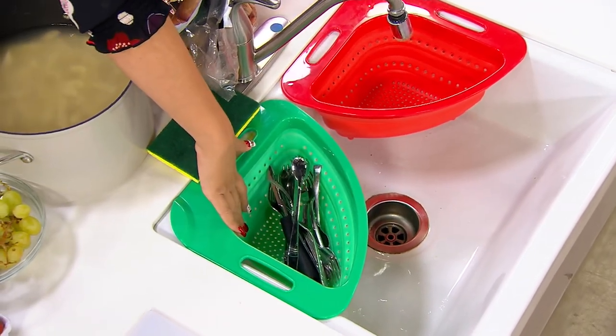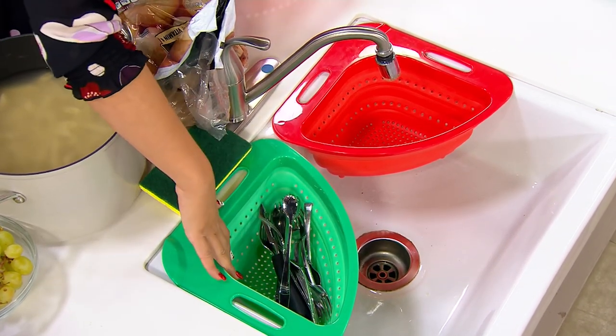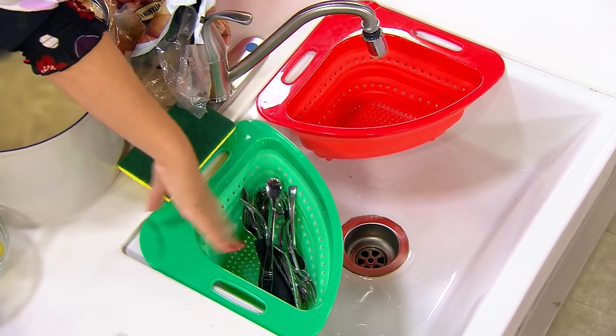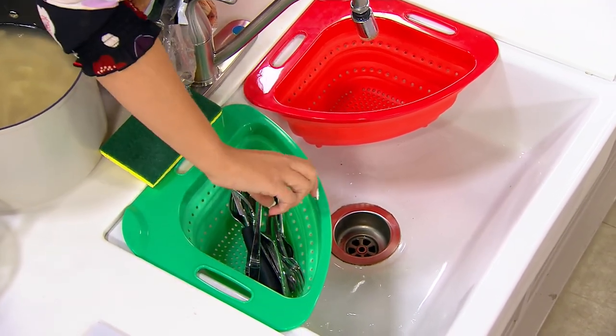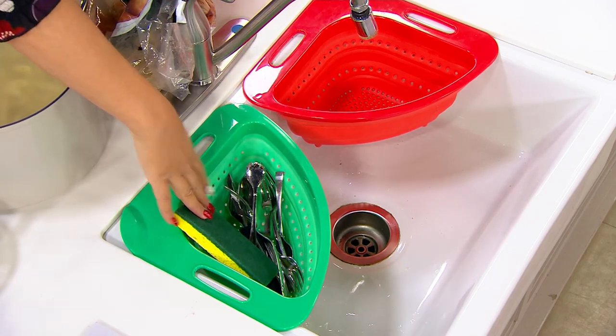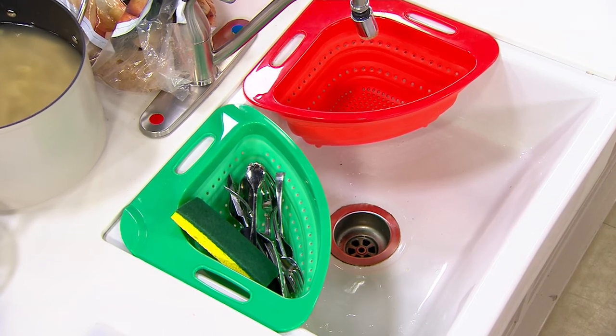Or in the frying pan that's soaking — because that's where the coffee spoons go, and then you have to dig them out. So this actually sits right onto the side edge of your sink, and you put your utensils in there. You can put your sponge in there — I do this at home. I put my baby bottles in there too. But you can also use it to drain and strain all of your food.